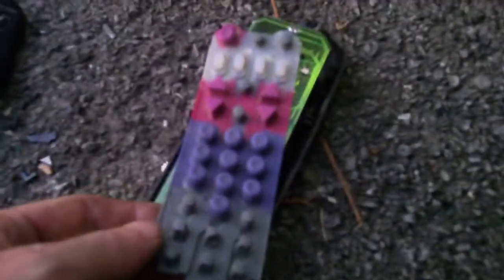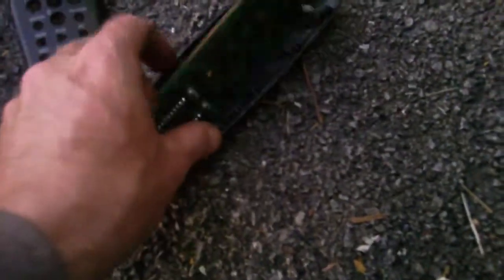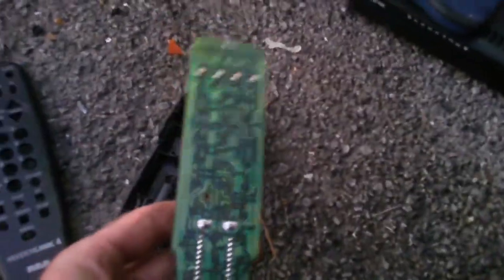Let's smash this baby open as best as I can, and position this — we're gonna see what's inside. Not built very well. We open it up, look at the rubber compartments.